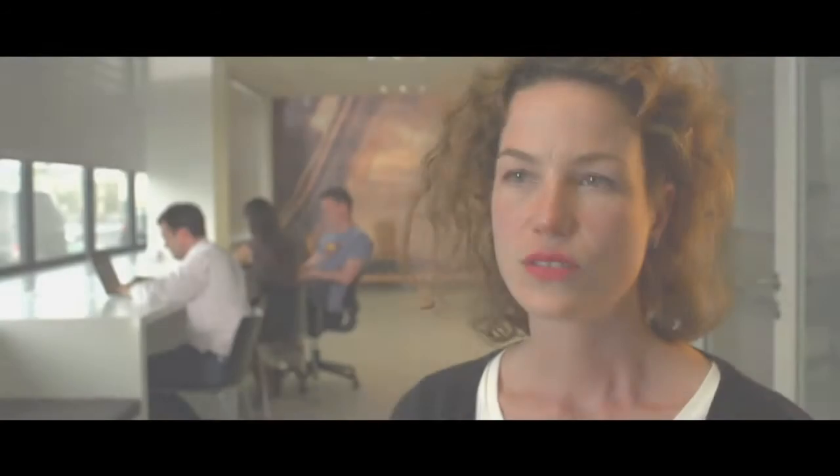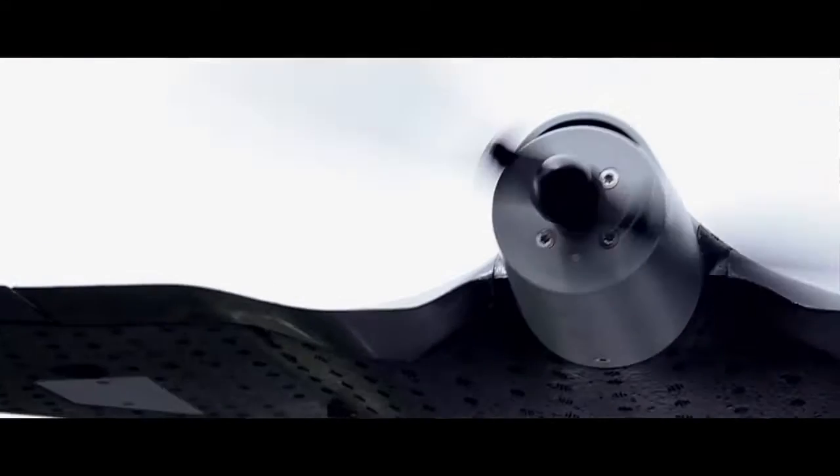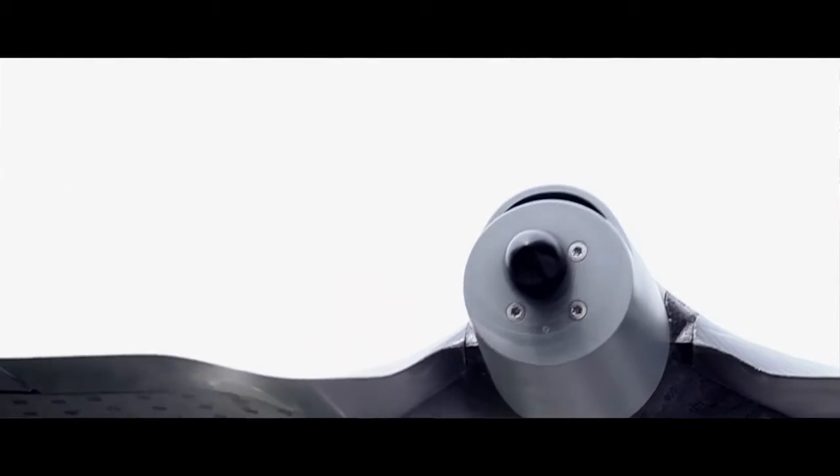When we envisioned the Trimble UX5 aerial imaging rover, we landed on a remarkably robust design. Two very important aspects we focused on were landing precision and airframe robustness. The propulsion unit is built around a powerful and highly sophisticated reverse-thrust technology, which allows you to fly steep approaches on very short landing strips, so landing in small airspaces is absolutely no challenge, giving the user maximum flexibility.